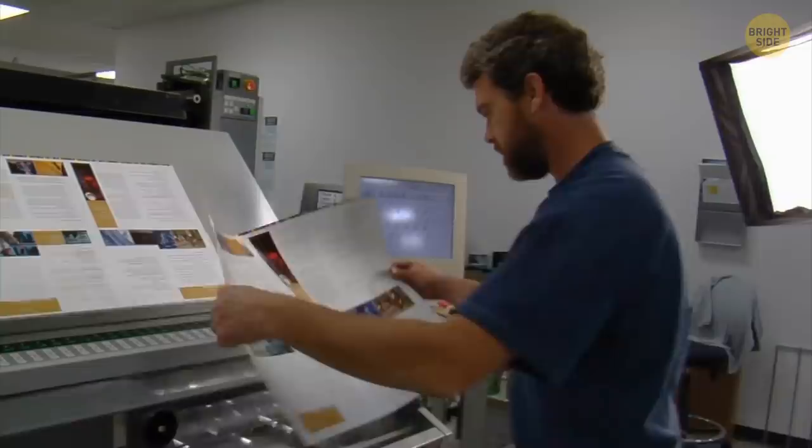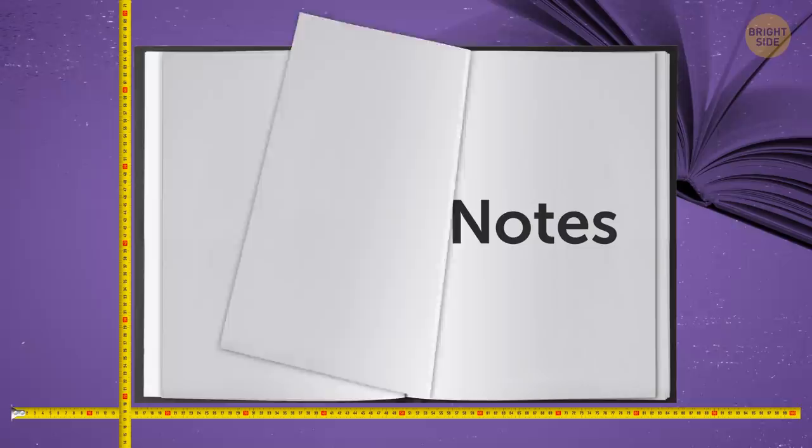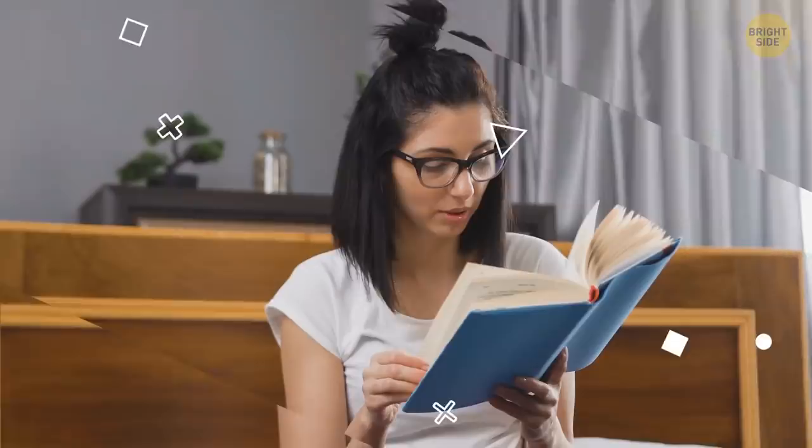Book pages are often printed on large sheets of paper rather than on small individual ones. If there isn't enough content to fill these sheets, there are blank pages left. Publishers often print the word 'notes' or leave some other signs on them so readers don't think it's a printing mistake.